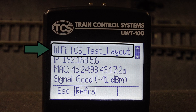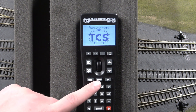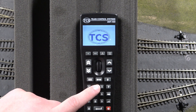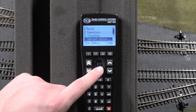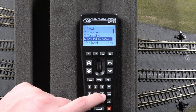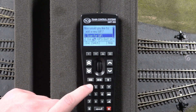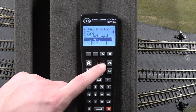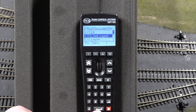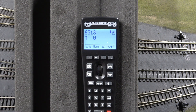If your throttle does not match the network on your computer, we will have your throttle scan for available networks. To do that, start your throttle normally and press the menu button. In the menu, scroll down until you see network options, or alternatively press button 6. Then press button 3 to add a new network. The throttle will prompt you to scan for a Wi-Fi signal. Once you have found your computer network, select it by hitting the enter button. Now your throttle and computer should be connected and in sync.